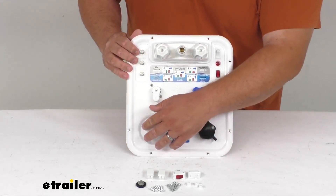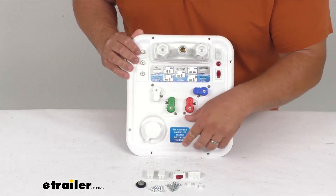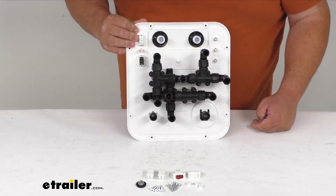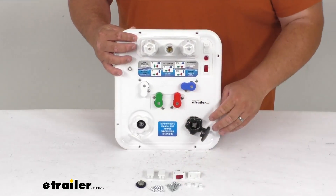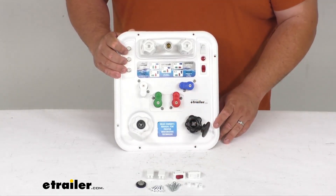You've got your tank flush and your city water attachments. On the back, you've got all the piping and plumbing needed to make all those connections. You've got extra switches and blanks, all the install hardware, and you've even got an extra filter screen there for the water as well.